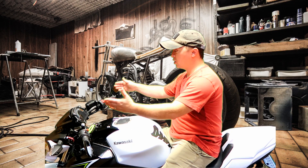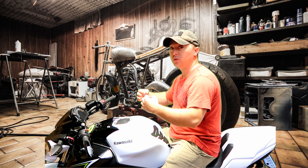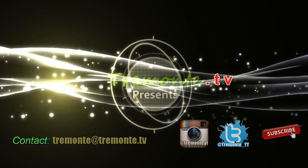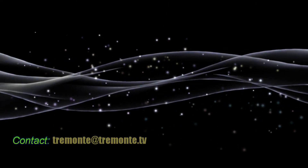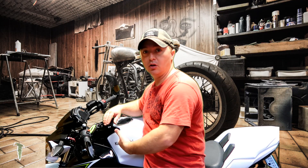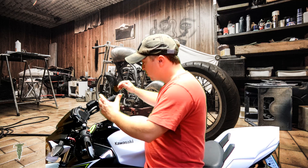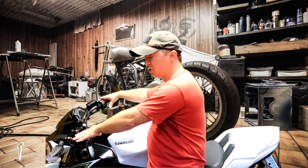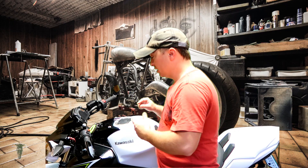Hey guys, today we're going to talk about setting up the controls on your motorcycle to fit you as an individual. When a bike rolls off the assembly floor, usually the brakes, clutch, gear levers, and brake levers are all preset at whatever the engineers have determined is going to fit the average consumer. But depending on your riding posture and physical height, it can determine the geometry of where your controls need to be. Let's get into it.